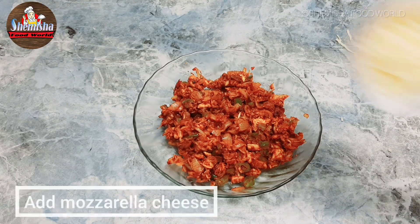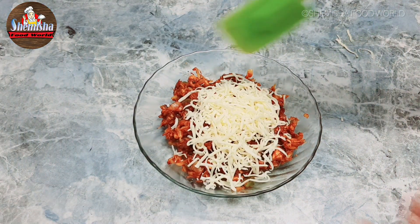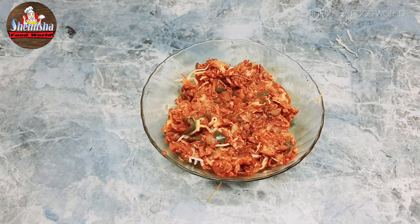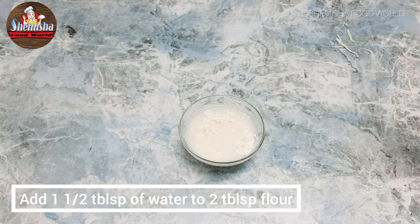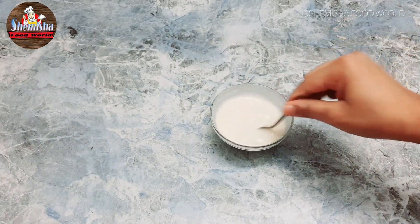To the filling, add mozzarella cheese. To make the flour and water paste, add 1.5 tablespoons of water to 2 tablespoons of flour, stir and make a paste.